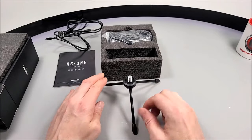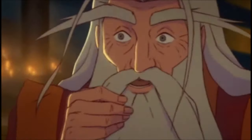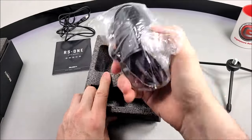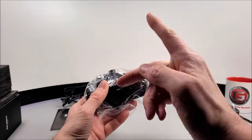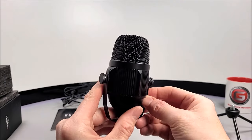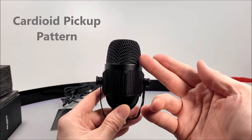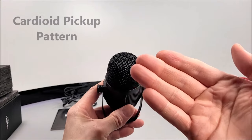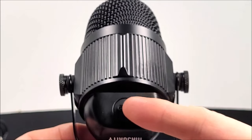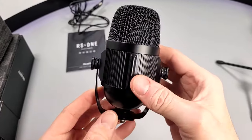It looks like there's no type of pop filter though. This might be important when it comes to those plosive sounds from your voice when you're sitting close up to the mic — hopefully we might not need one. This microphone has a sampling rate of 16-bit 48 kHz. It features a cardioid pickup pattern, which means you should be speaking and recording directly into the front of the capsule, with the Type-C power port facing to the back. There are no volume monitor or mute buttons on the microphone.